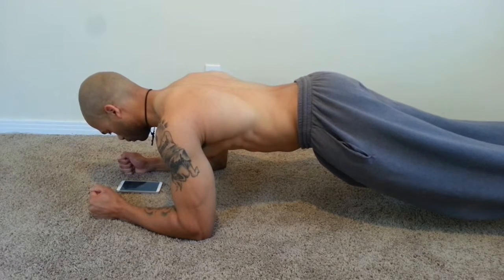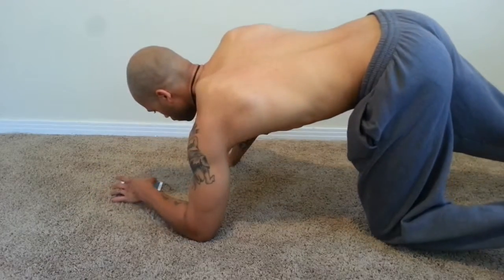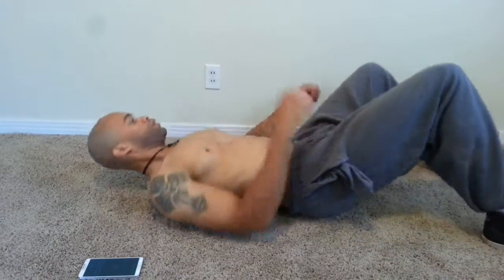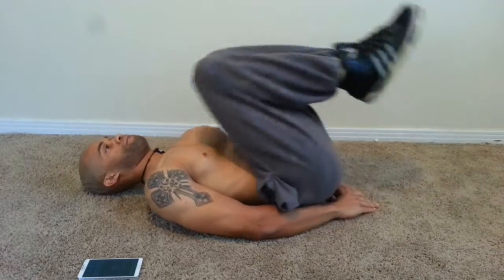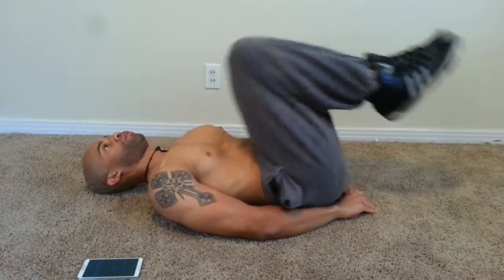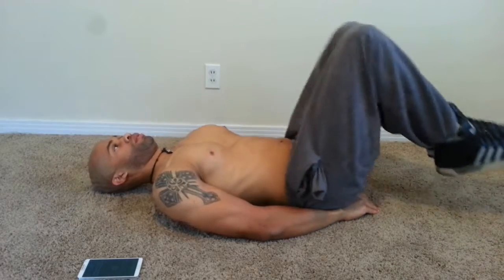I know you can do it because I'm doing it — it's not hard and it actually works. That was the first round I just did, and now I'm on to the second round. This right here works your lower abs — you want to do that for 20 reps.